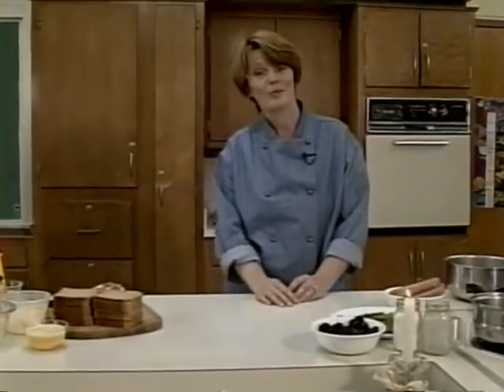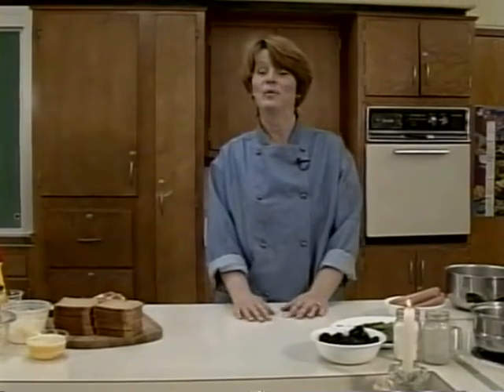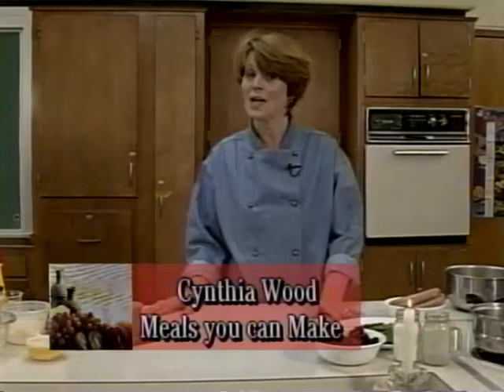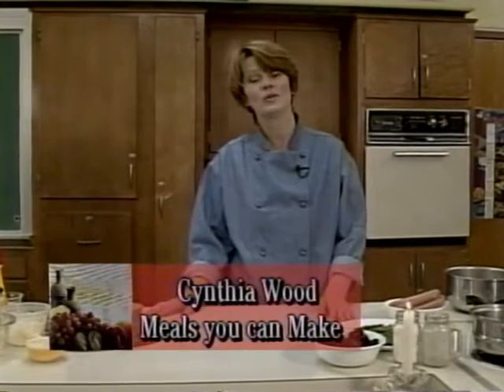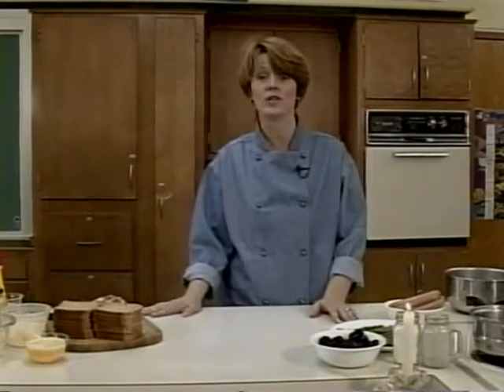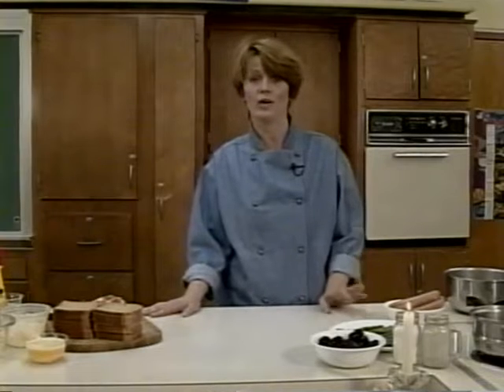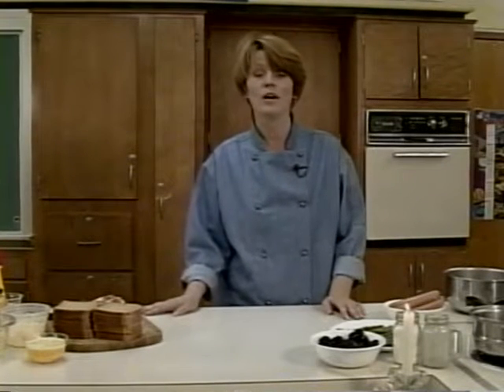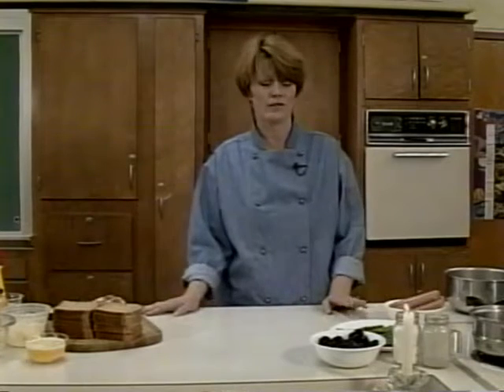Hello. Welcome to North Penn Television. I'm your chef, Cynthia Wood, and this is Meals You Can Make. The holiday season is in full swing, and we are going to show you some nice little hors d'oeuvres that you can use for any type of holiday or winter party, New Year's Eve, whatever you choose them for. We have four or five different recipes today.